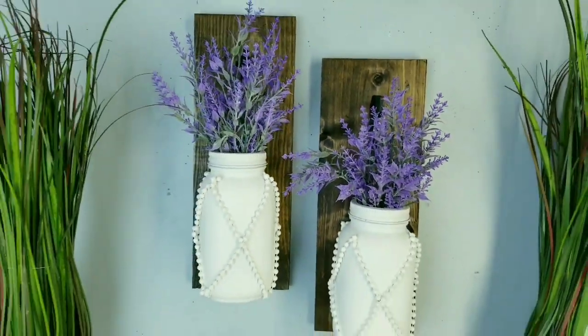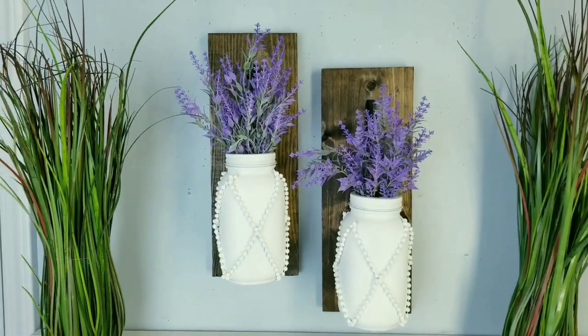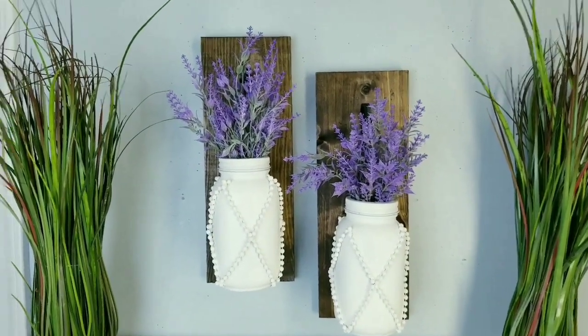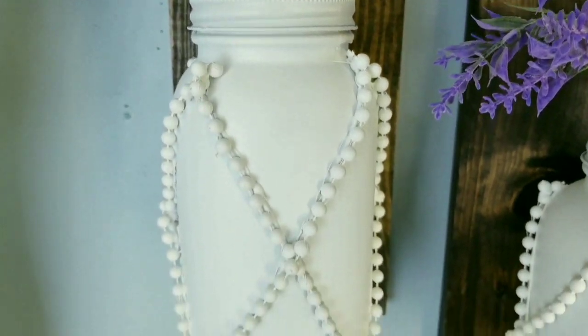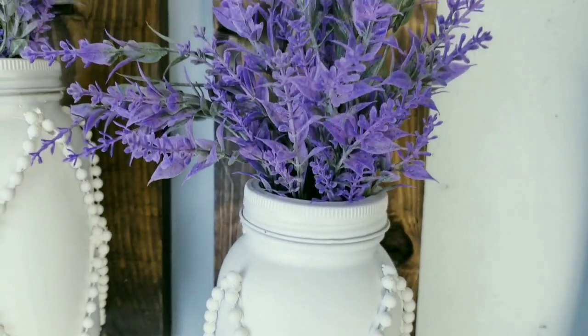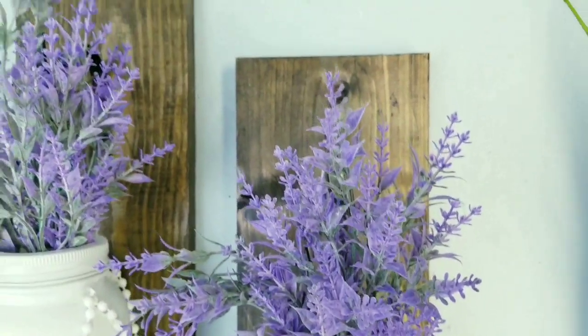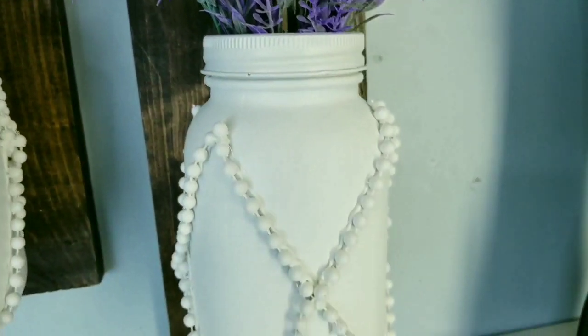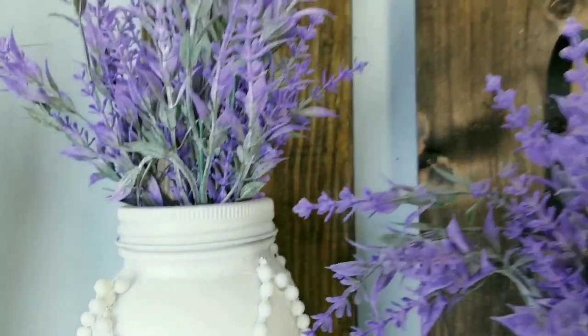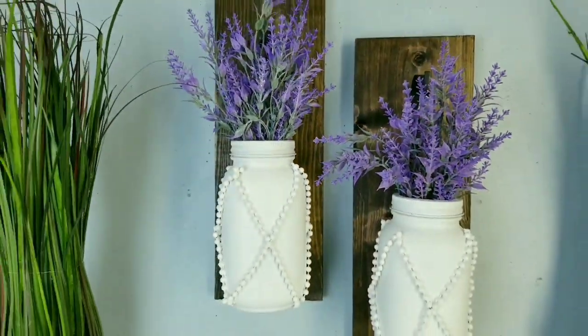I've added some lavender bunches and here are the jars displayed on the hangers. I just love how these turned out with the beads — they really do look amazing. The lavender adds that perfect pop of spring color that pulls it all together. Let me know in the comments what you think about these beaded jars.